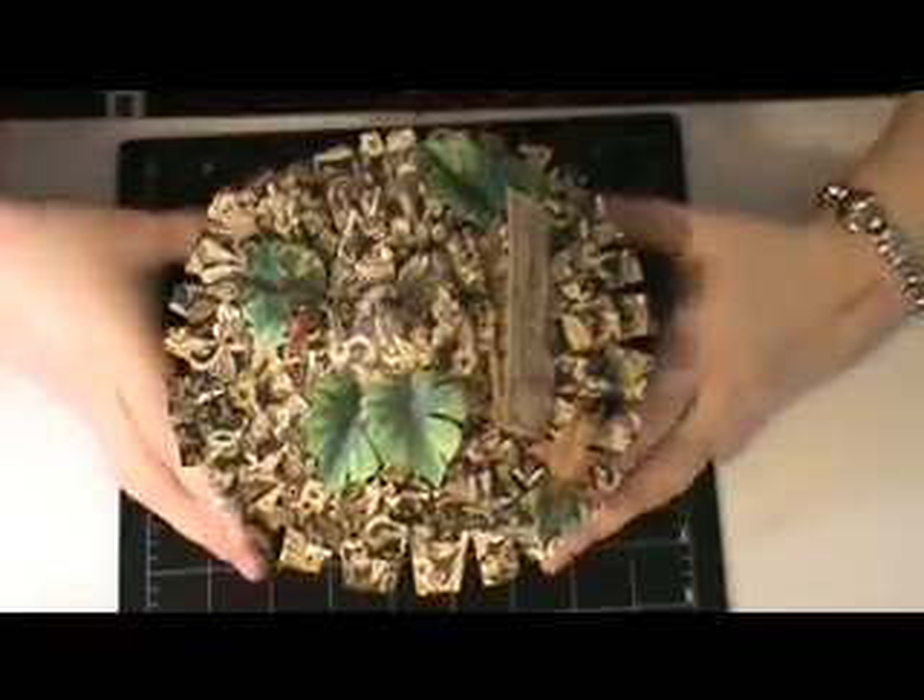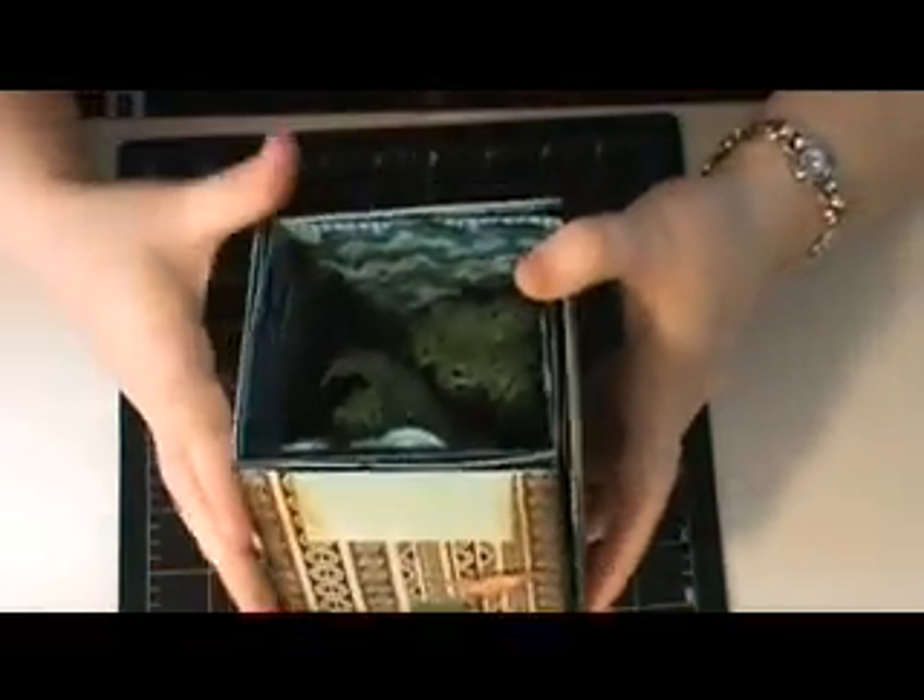I thought that was really cool. And then the best thing is, you lift that up and that portion is the lid to the box, and this is the bottom of the box.